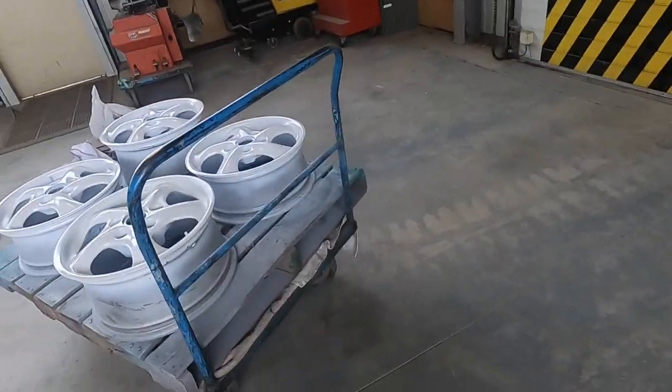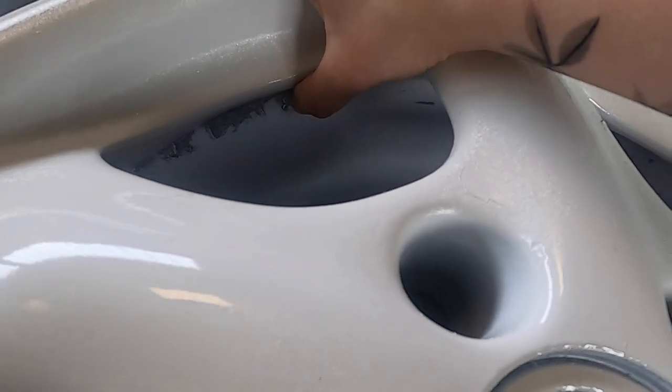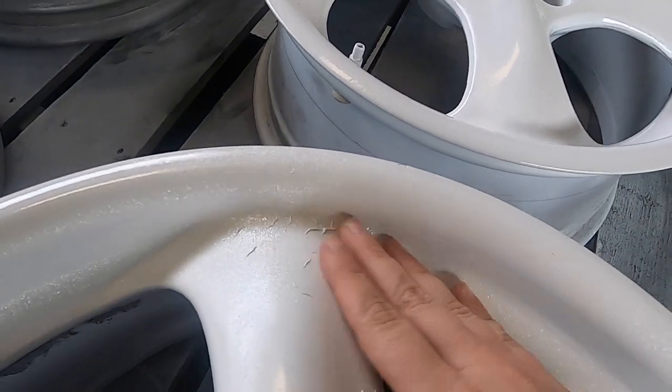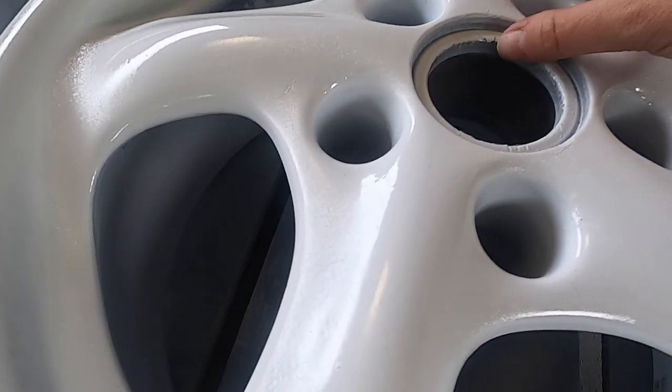Hey guys, welcome back. Today we're finally fixing the wheels. I'm going to strip them down, take all the glue off from the old wheel weights, then sand everything back down and do a couple more coats of white.